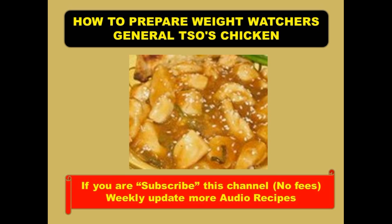Step 2: Heat oil in a wok or large skillet over medium to high heat. Add scallions, garlic, and pepper and cook 2 minutes. Add chicken and cook until browned all over, about 5 minutes.